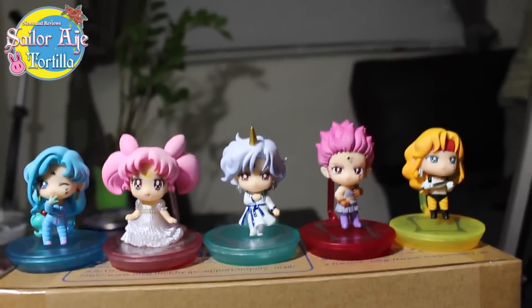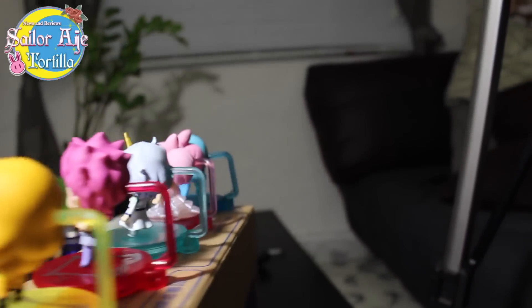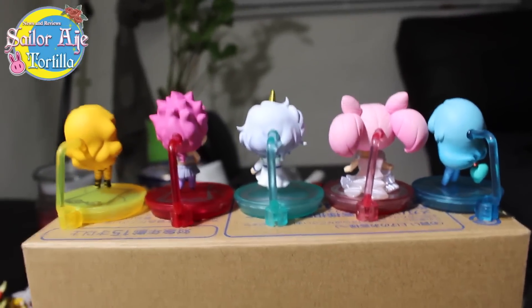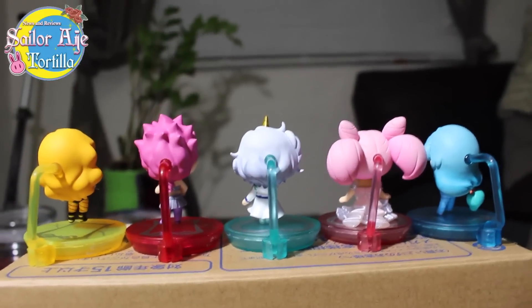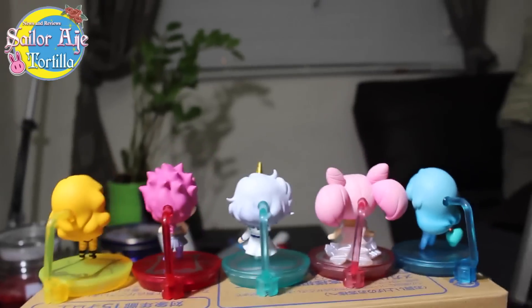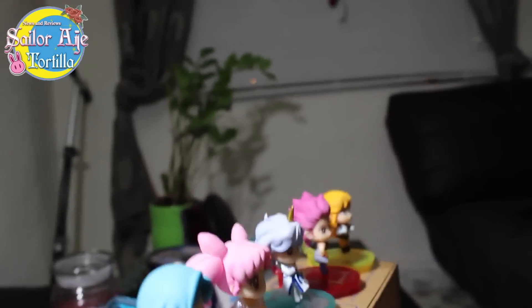Now I'm going to turn these around. Look at those colors — oh my god. Even the backs are just so colorful. I really would love to get a rotating display for all of these because I think even the back is cute. Even the back is super perf.